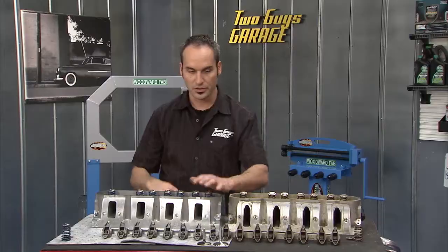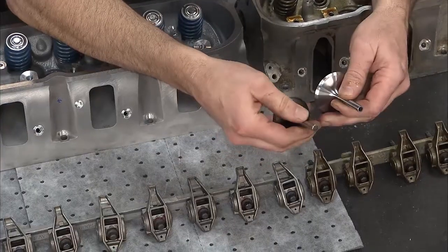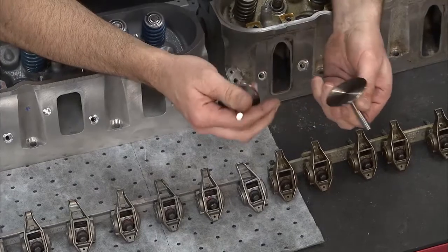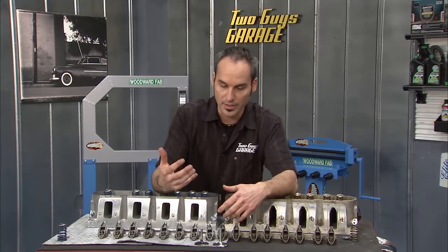They've got improvements on the exhaust side too, so that flows better. Another trick that's kind of neat — check out the stems. My LS1, my LS3 — they actually hollowed out the stem to make the valve lighter because the head got bigger. So now they can still maintain those RPMs and valve control at higher speeds.